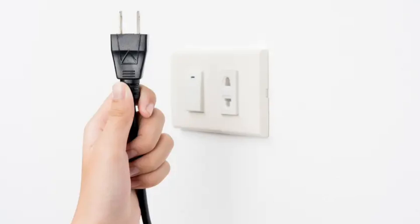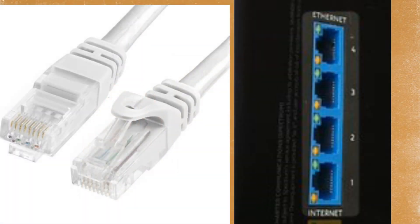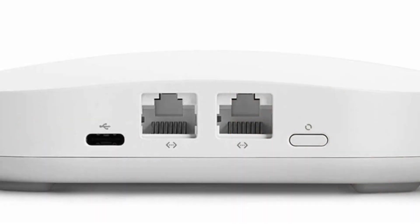Then, unplug your modem from its power source. Plug an Ethernet cable into the modem, and connect the other end of the Ethernet cable to the EERO's WAN port, marked with a globe icon or labeled WAN.